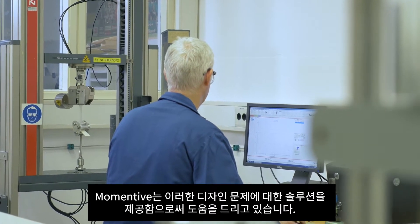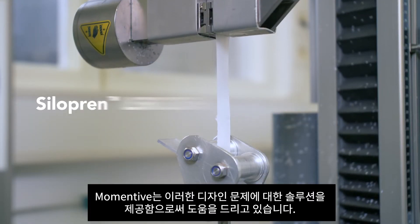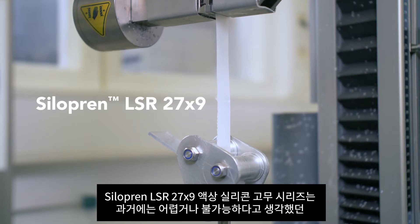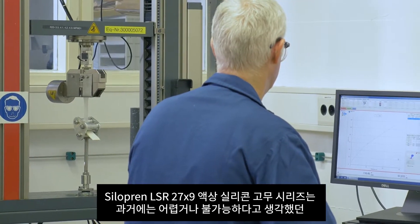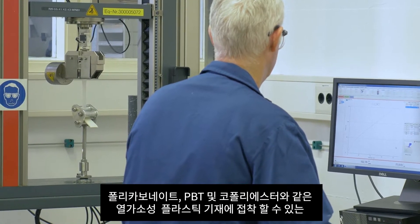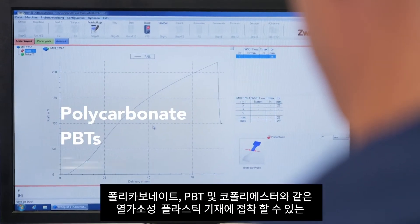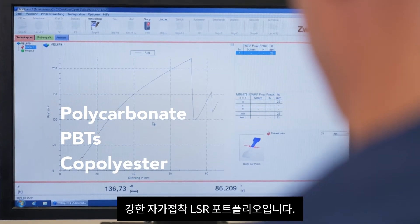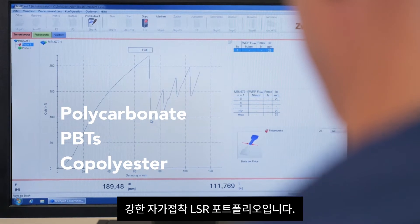Here's where Momentive can help solve this ongoing design challenge. Siliprin LSR27X9 Liquid Silicone Rubber Series is a strong self-bonding portfolio that can effectively adhere to thermoplastics such as polycarbonate, PBT and copolyester substrates, with which adhesion was previously difficult or even thought of as impossible.